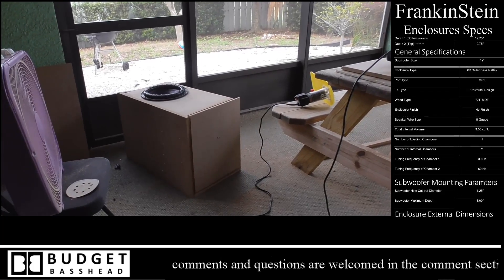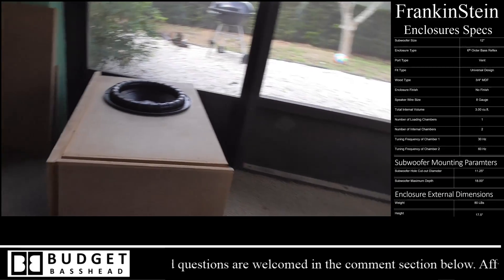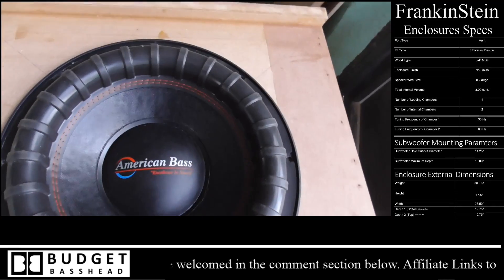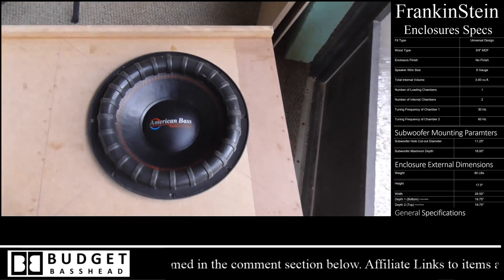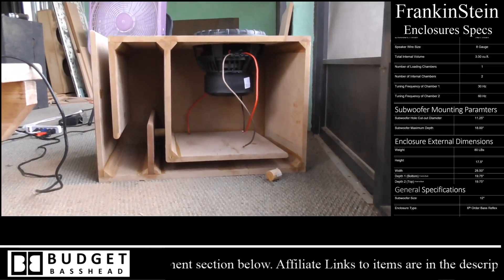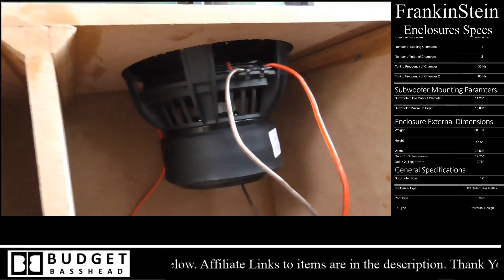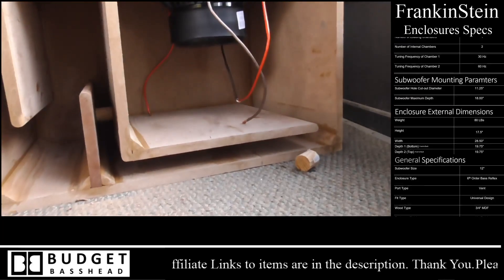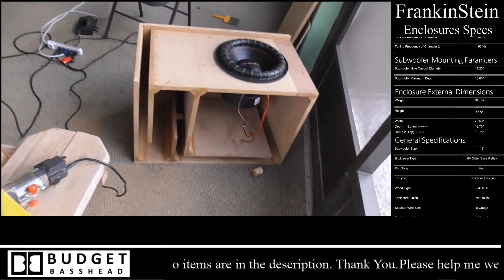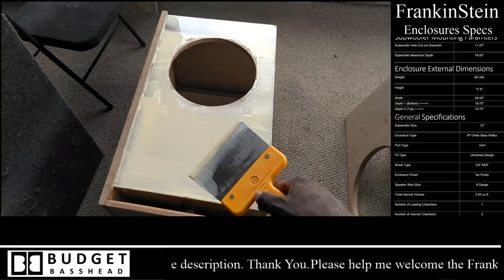I've already built and tested this enclosure and wanted to share some footage of it in action. Right now I'm pre-testing the fitment — this is the American Bass XFL. Since it's oversized compared to other subwoofers, if I designed it to fit, all the others would fit too. It fit perfectly, which means the VXF would fit as well. We've got videos coming up with these two battling it out in this enclosure.